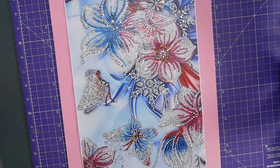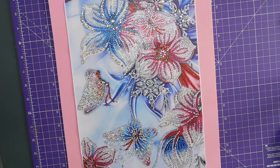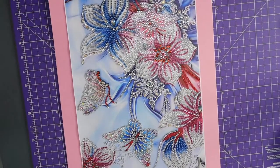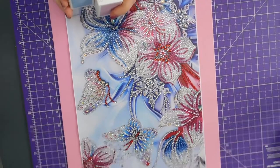I have got some — let me go and get my washi tapes. So I've got some pinks and I've got some blues.